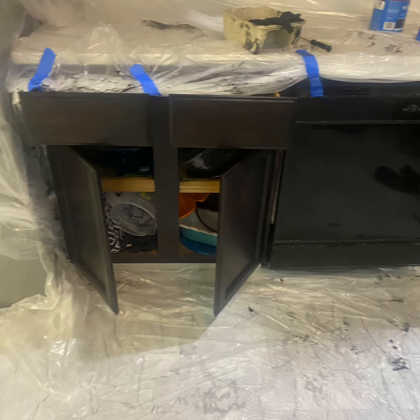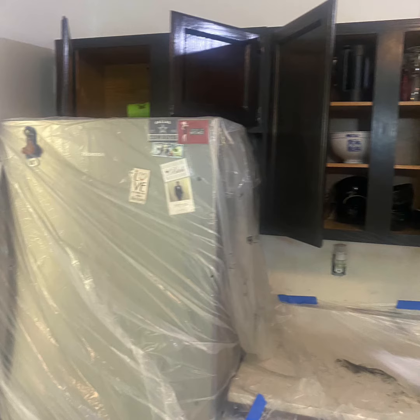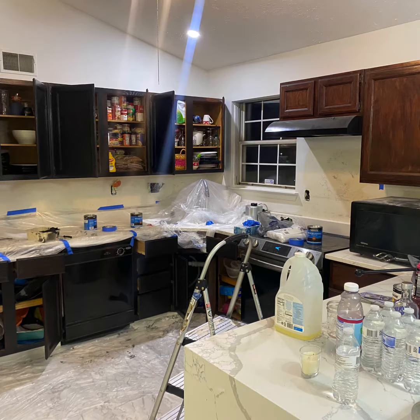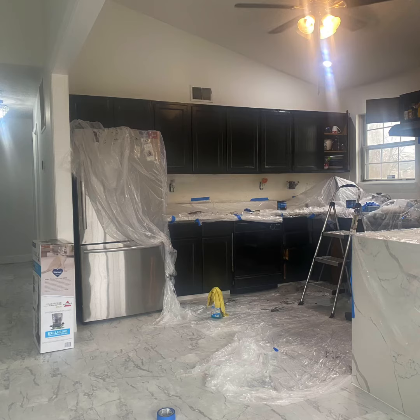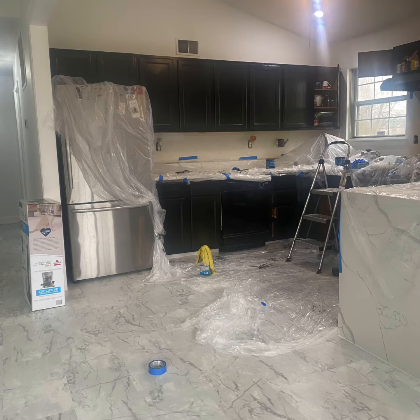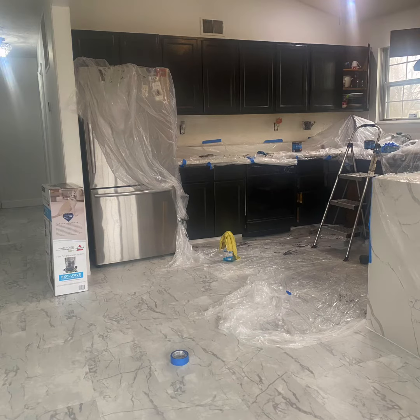Hello, so today I just wanted to show you the progress of staining these cabinets. We're staining them dark — it's called true black. You'll see the other side was like a cherry wood, and we're staining it to be this true black color.